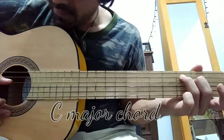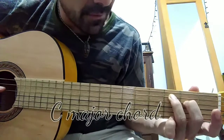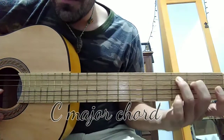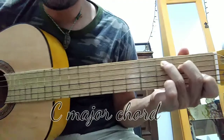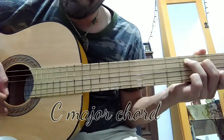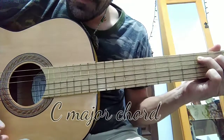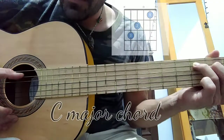On the fourth string we're going to push the second fret with our second finger. Then the last note is going to be pushed with the first finger on the first fret of the second string. The whole chord is going to sound like this — a C major chord.